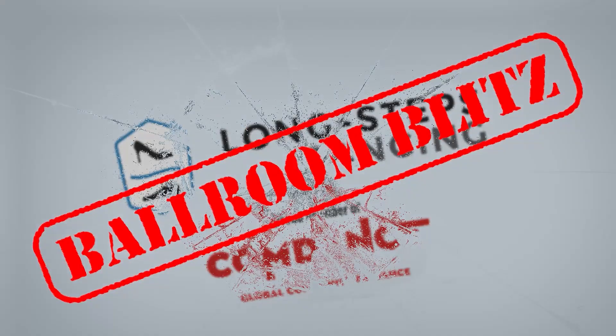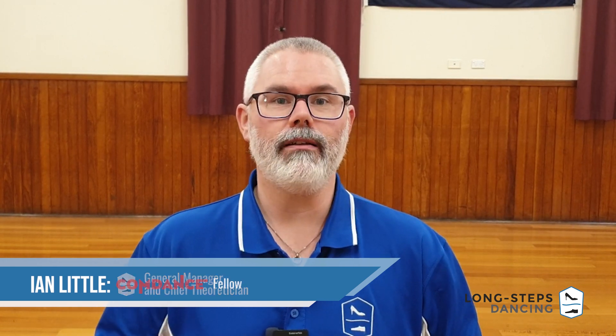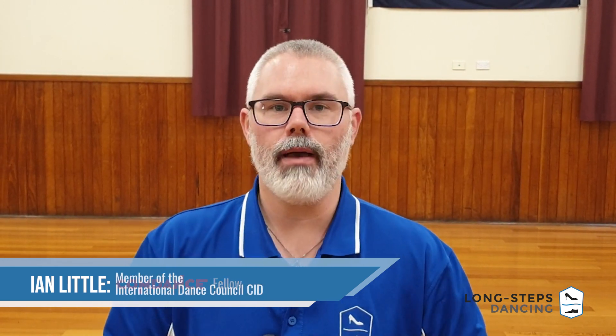Hey random dancer on the internet. My name's Ian. And my name's Lindsay. And this is Ballroom Blitz. Welcome Blitzers. Today we are returning to the fun bullfight dance, the Paso Doble.